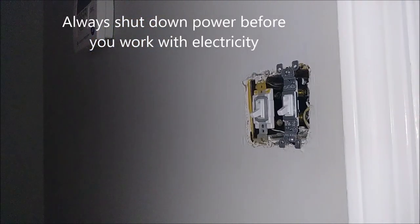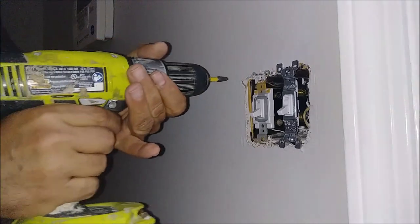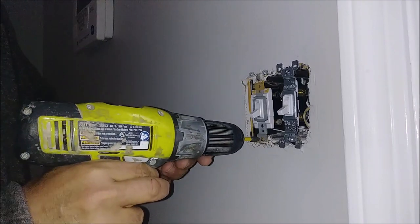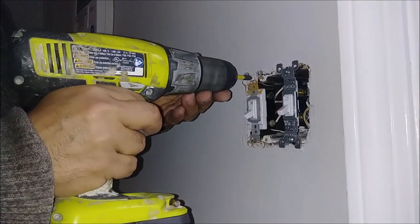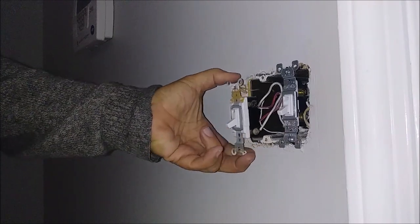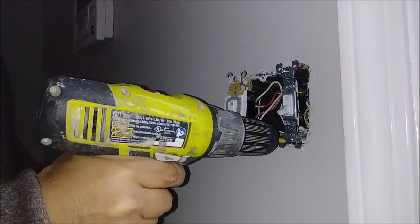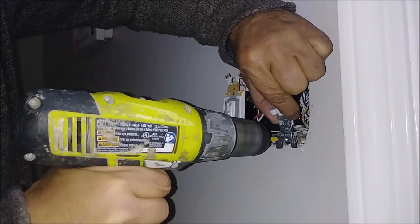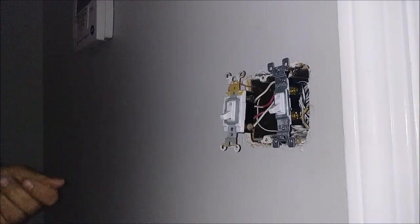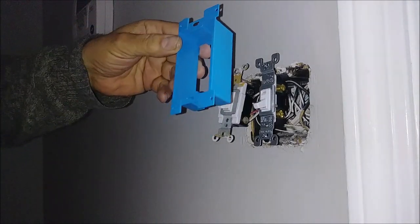Just to let you know, I've already shut down the power here. Remember, when you work on electricity, you have to shut down the power. The first thing I'm going to do is remove the bottom switch. Make sure the power is off. This is a four-way switch here. I've pulled both of them outside the box. Now I'm going to use this plastic extender box.